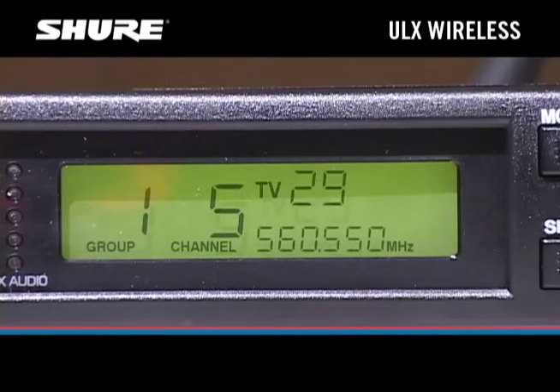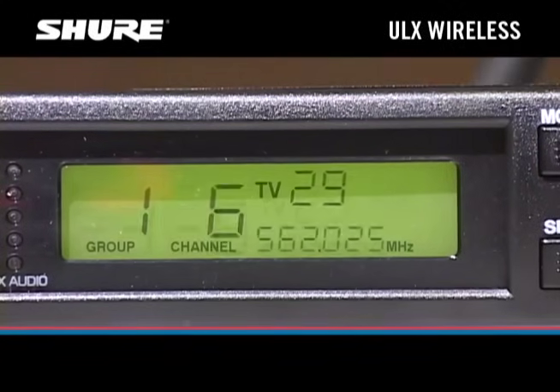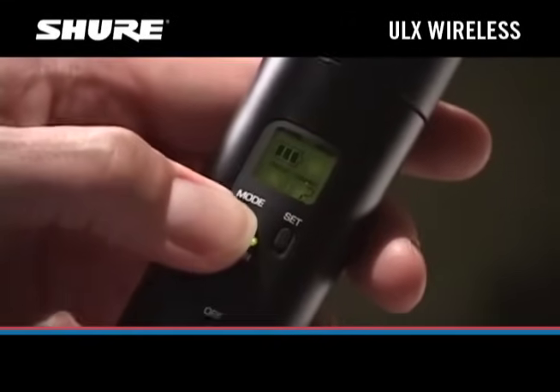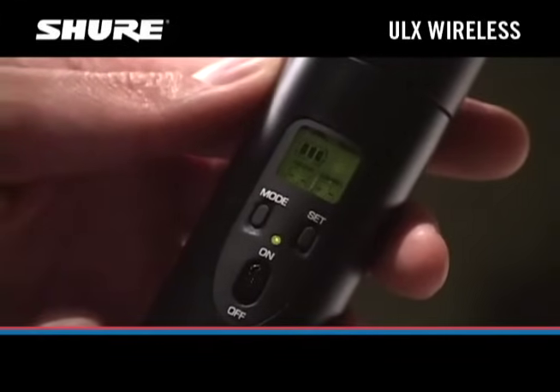If you have more than one ULX system, set all of the other receivers to the same group as the first one. Then, while the first transmitter is on, let the second receiver scan for an open channel. Set the second transmitter to match the second receiver. Repeat this process for the remaining systems.